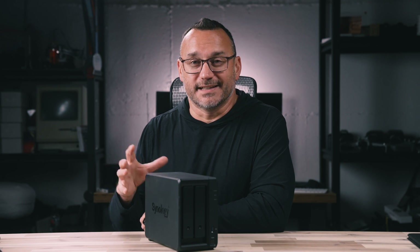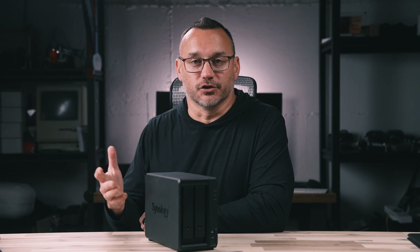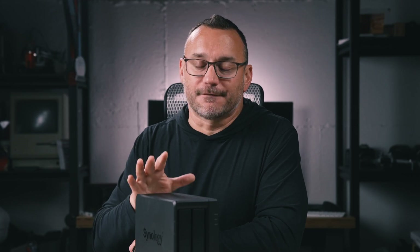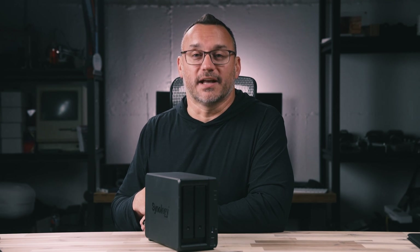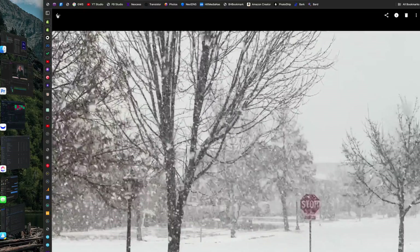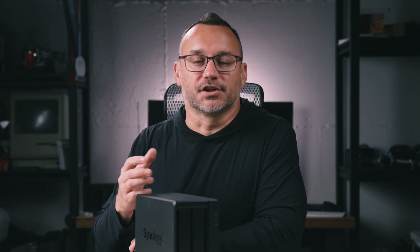Beyond being a fancy external hard drive, it has a lot of other features. I got tired of paying for expensive cloud storage like Google Drive or Dropbox, and this device acts as your own personal Dropbox or Google Drive — it's constantly connected to your internet connection, so even if your computer isn't connected, you can access files remotely. You can install the Synology Drive app to keep local files synced, similar to Dropbox. There's also a smartphone app, an email server option, and a photo storage app similar to Google Photos, but fully managed on your own device.